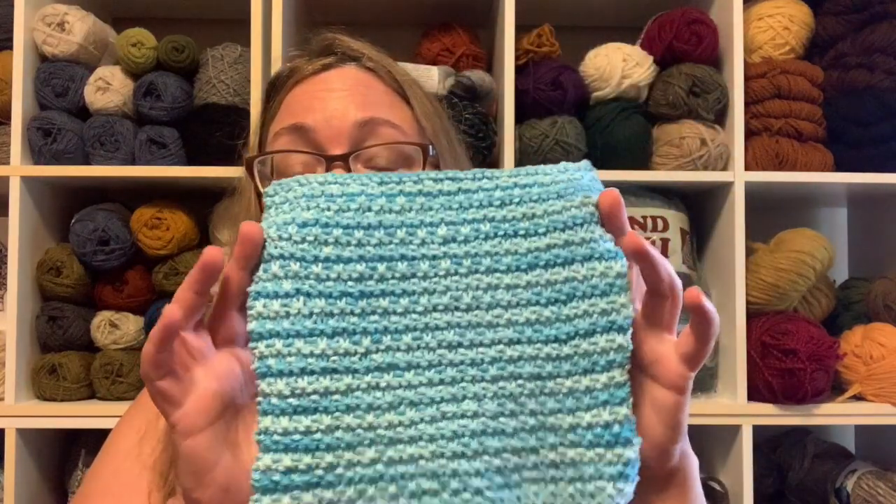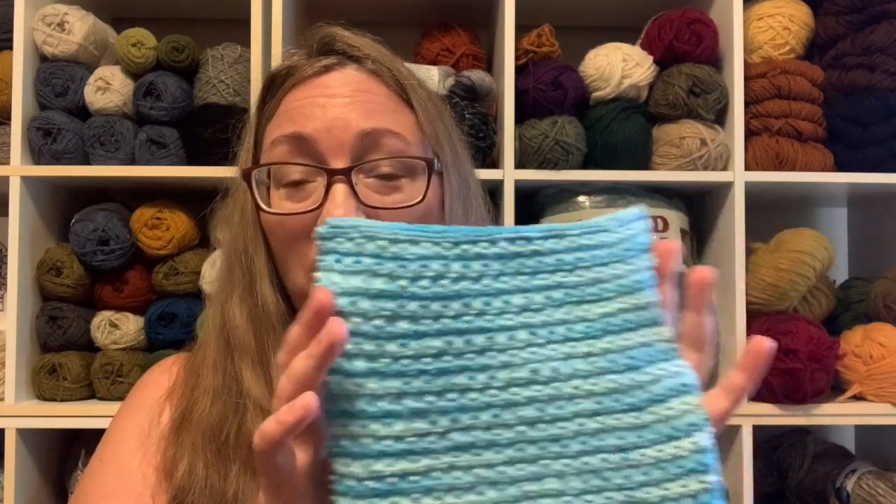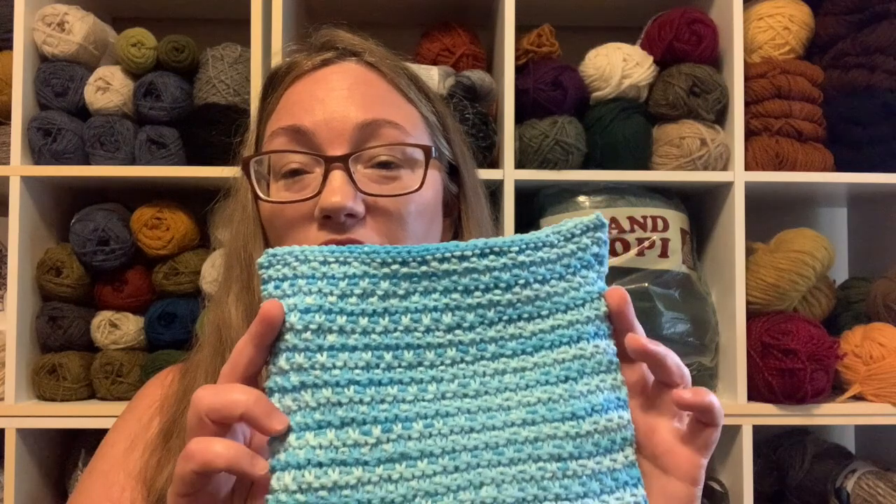If you wanted to do a 12-inch square for a blanket, this would be a great blanket square — do them in multiple colors, add different texture, different pattern squares. So even though I'm calling this a quest for the favorite dishcloth pattern, it's really a block pattern — for dishcloths, afghan squares, pillows, baby blankets, or a full-size afghan. Options are unlimited.